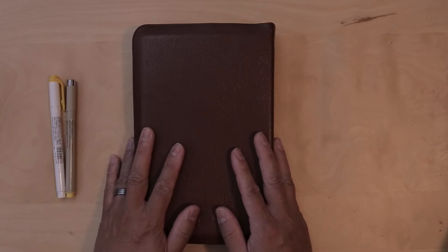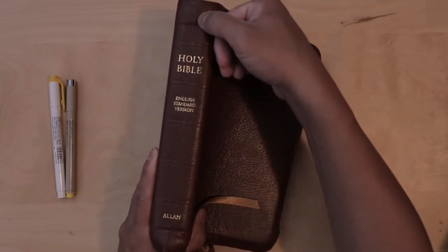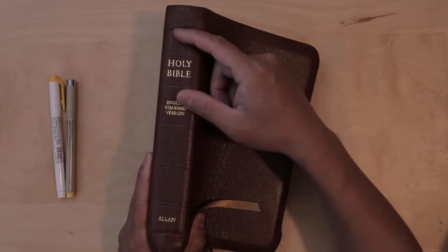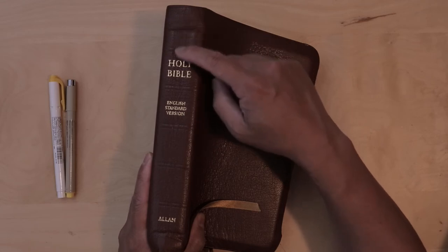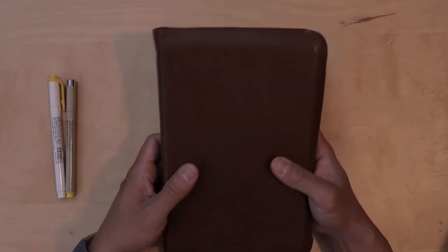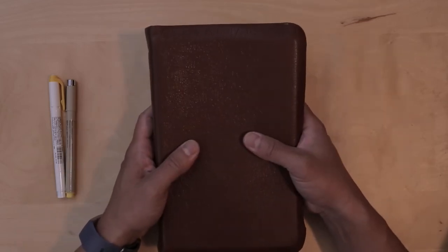Let me show you one thing that concerns me a lot. I don't know if you're going to pick this up on camera, but one thing that concerns me after 10 months of use is the spine. It has a ridge — or maybe a better word is there's a crease that has started to form as I've been reading through it. I don't know if that's a legitimate concern moving forward, but I thought I'd point that out for those of you who are thinking of buying this Bible.